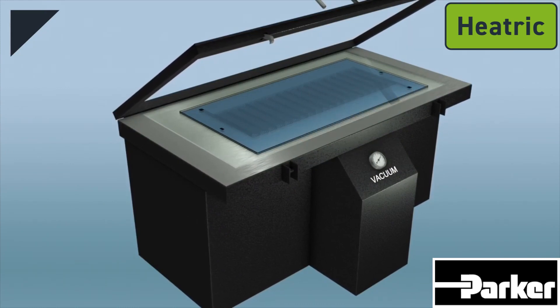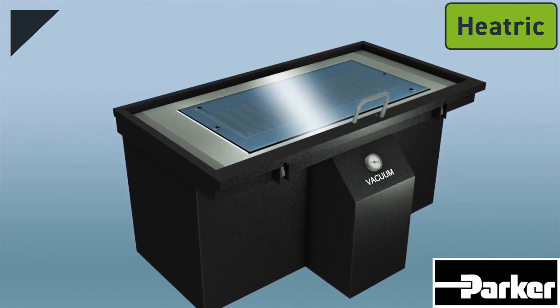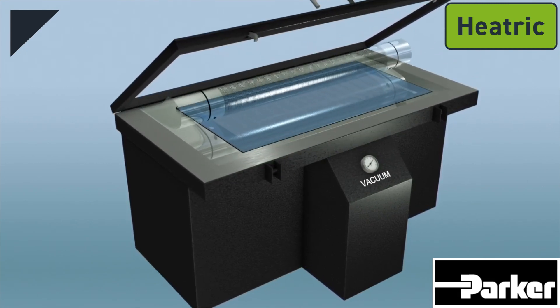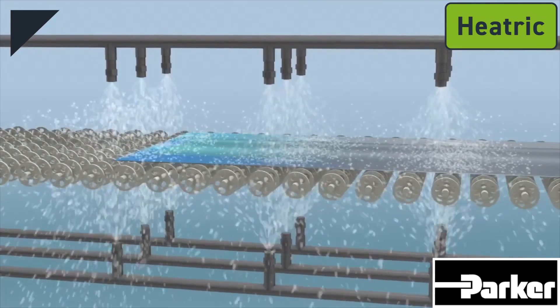The ultraviolet light crosslinks the areas of the pattern that are not shielded by the black portions of the photo tool. This crosslinking with the photo resist makes that area resistant to acid. The sheet is then developed, and any unexposed photo resist is washed away, leaving bare metal for the acid to attack.